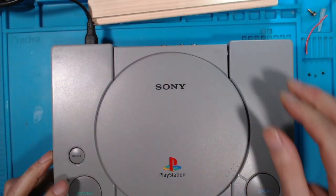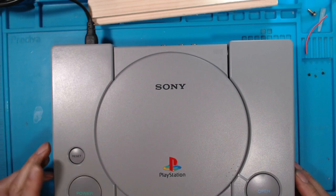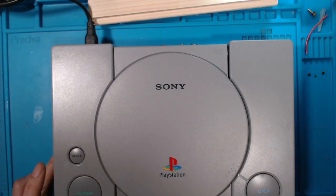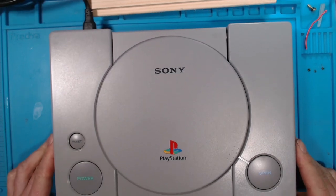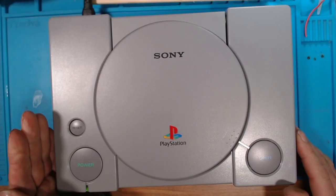Switch on — switching on from the wall. We've got a light here.